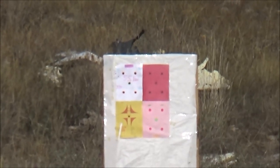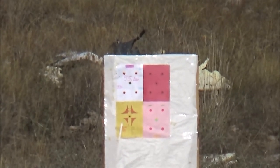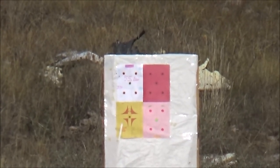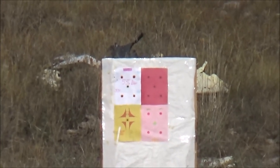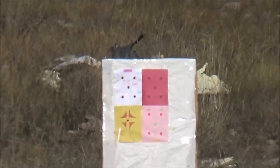I don't know if I'm going to be able to get a complete zoom in on these targets to see the holes, but I will get a picture of the target once it's completed.